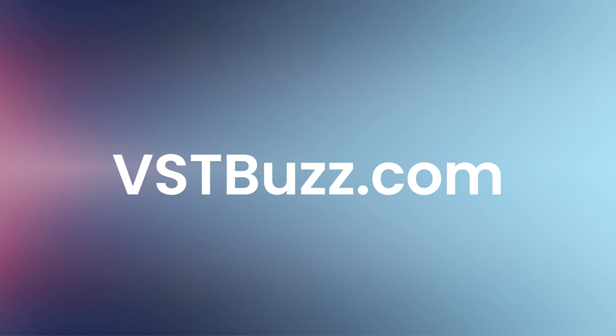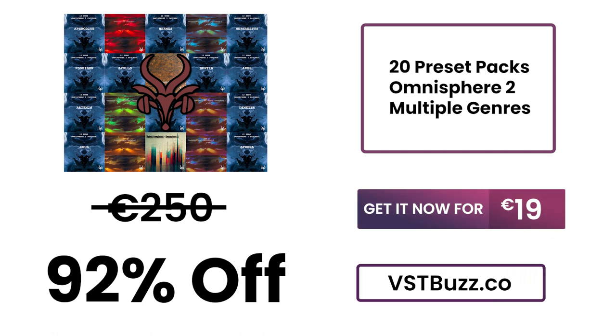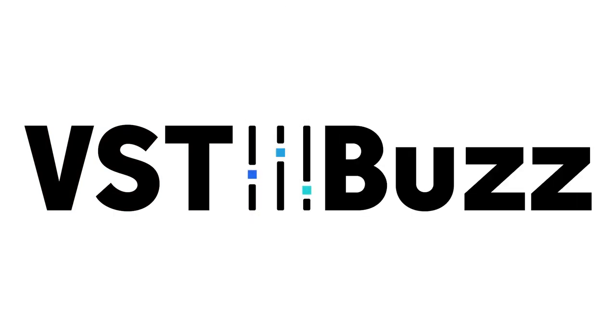There's so much more information at VSTBuzz.com. Normally 250 euros, get it for 92% off — only 19 euros at VSTBuzz.com. Click the link in the description for more information.